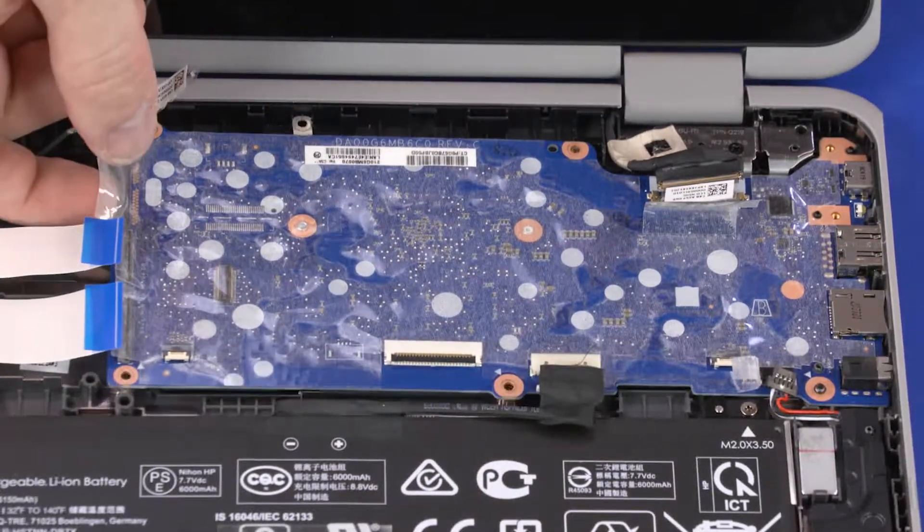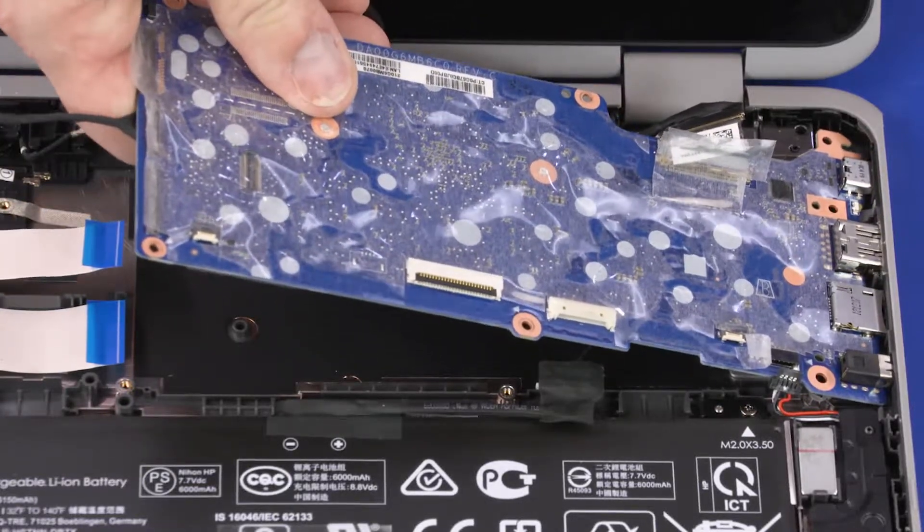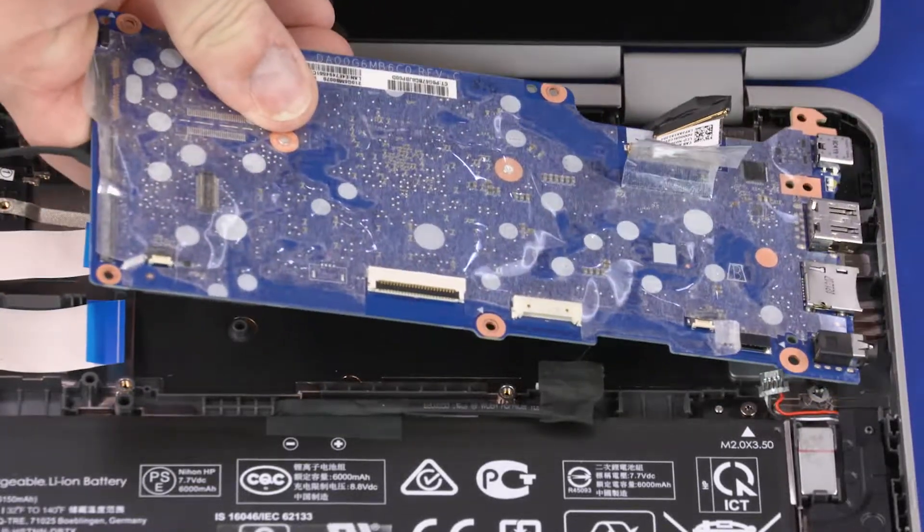Carefully lift the edge of the motherboard off of the alignment pins and guide the external connectors out of the cutouts in the base enclosure. Remove the motherboard.